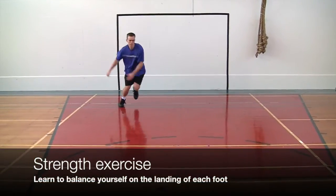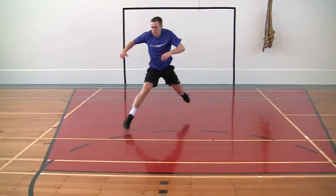Now let's get to work. The first thing we are going to do is a quick strength exercise just to build our balance.